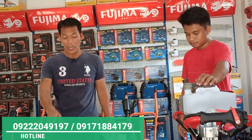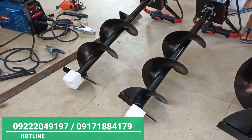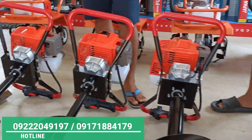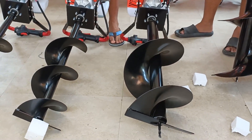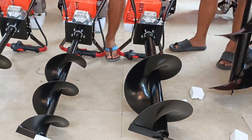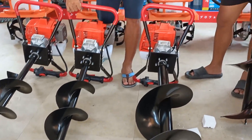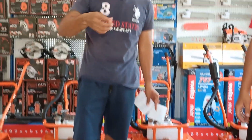Sa mga nagtatanong magkano yung presyo — ito po, 200mm po natin, yung drill bit po nyan, isang set po yan with machine, 11,900 lang po yan. Ayan na, sinasabi na po natin yung mga price. Huwag na mag-comment ng 'how much, how much' — sinasabi na po natin yung price. 11,900, ito po yun. Pero kung malaki ang drill bit, 12,900 po yan.